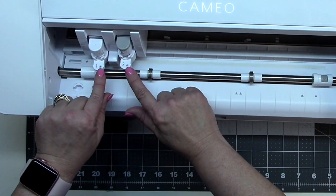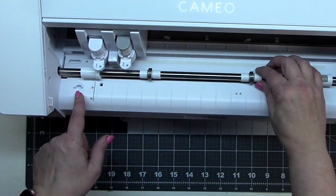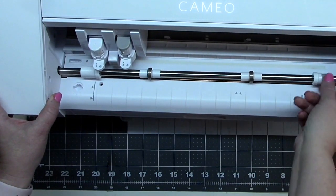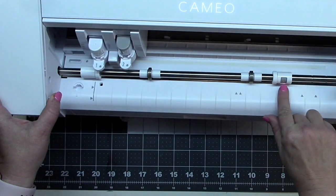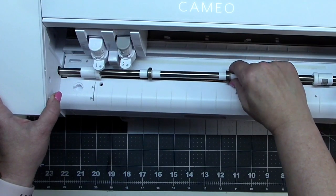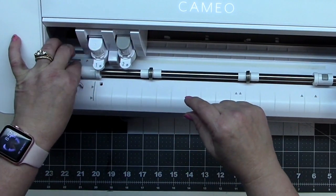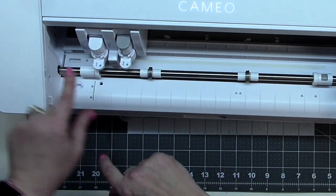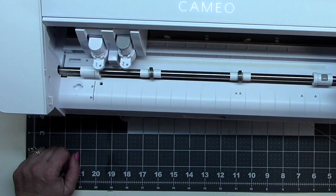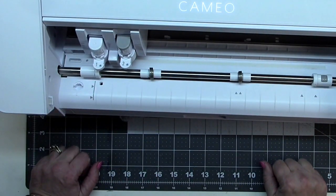Once you put the rotary blade in, you get the nice green circles to confirm it's inserted correctly. To move the guides, you just push this down — it lifts the bar up. To move the other guide, you press the lock button down and it moves super freely. The other guides just slide with no button needed — you can do it with one hand. When you've positioned everything, push the lock back up to bring the bar down again.